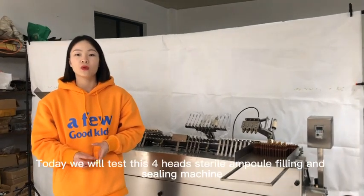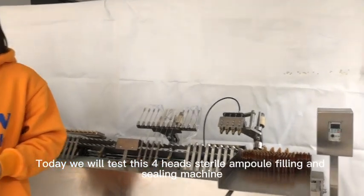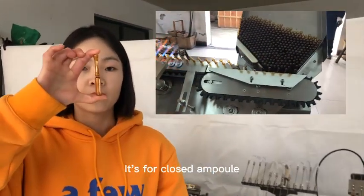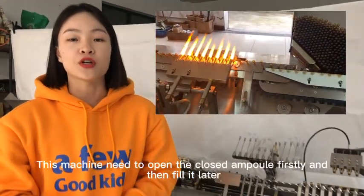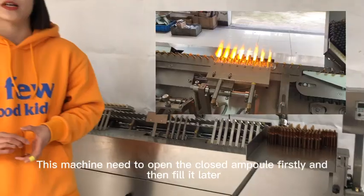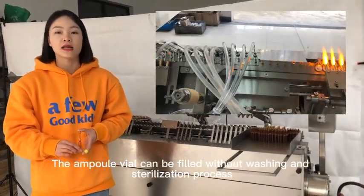Hello everyone, today we will test this pre-filled sterilized ampoule filling and sealing machine. It's for closed ampoules. This machine needs to open the closed ampoule firstly and then fill it. The ampoule vials need to be filled without washing and sterilization.